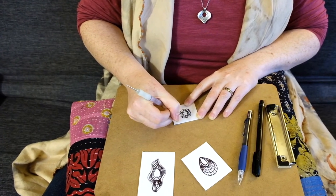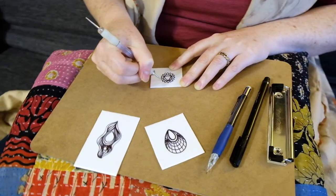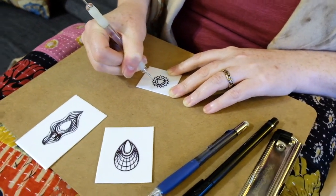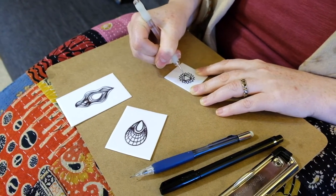All of my work is inspired by my unique two-sided form. My designs are drawn to fit within the parameters of the form and are primarily inspired by nature and yoga philosophy. They're all hand-drawn into scratch foam and pressed into the clay when it's wet.